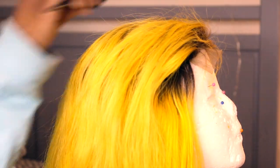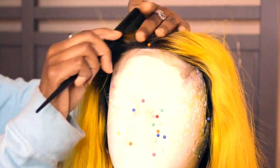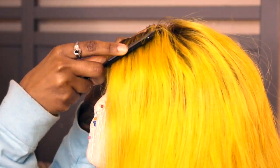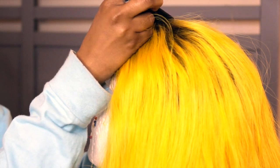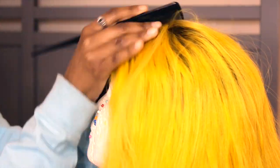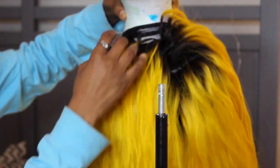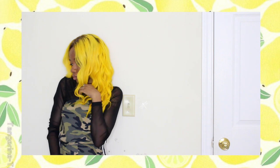I'm combing it out for you guys to show you what it looks like. After this I straightened the wig and pressed it — it straightened very well — and then I went back in with a one-inch wand and that's how I got the loose curls. I did them in big sections so they wouldn't be tight curls, because I wanted kind of a loose wave. That's how I got the finished product you saw at the beginning of the video.